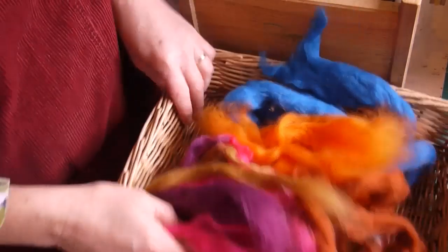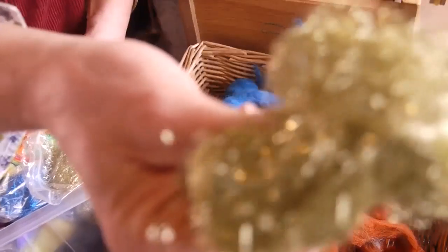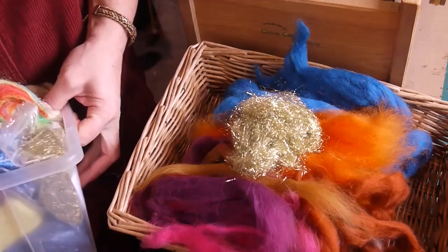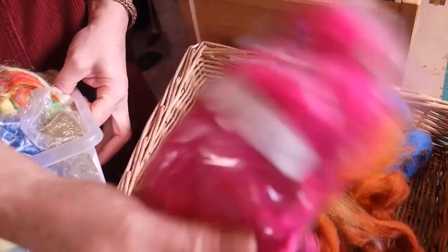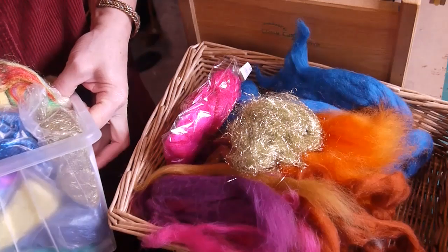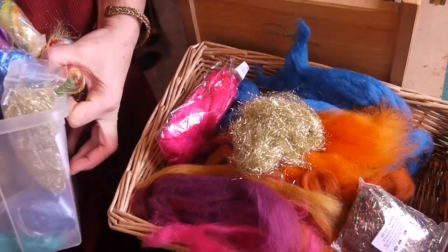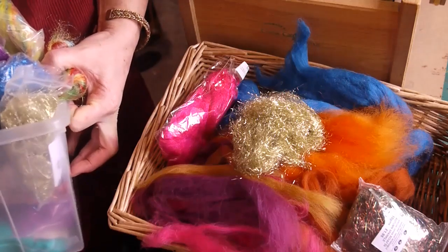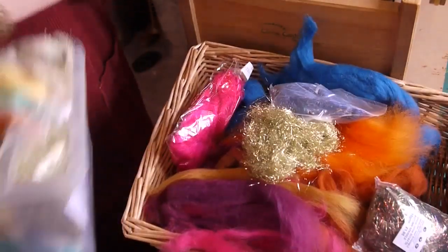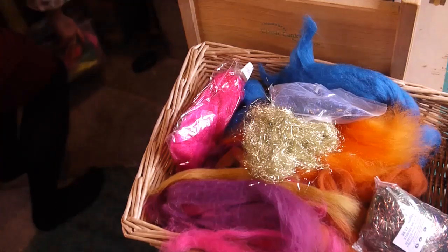Let's have a think of what we can add to it. I quite like this gold sparkle, and we could add a bit of this pink from Hilltop Cloud. We've got a colour called Autumn Sparkle — we'll add that, it's from Wingams. We've got the green and then this nice blue as well. So there's our sparkle selection for this one.